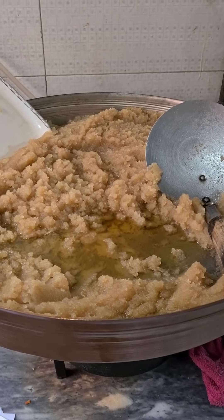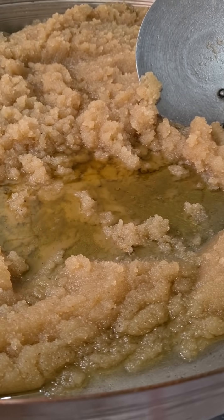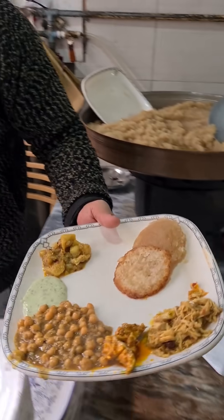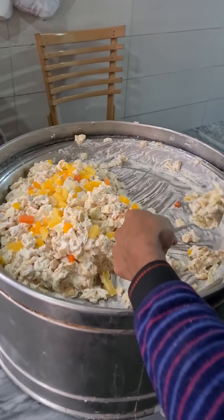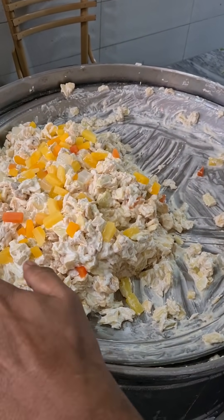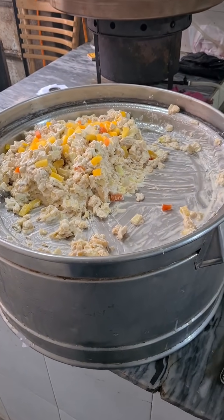And here's the halwa — it's semolina, and right there is ghee or clarified butter. And yeah, it actually does work. This is, I think it's fruit chaat — fruit and cream and maybe yogurt as well.